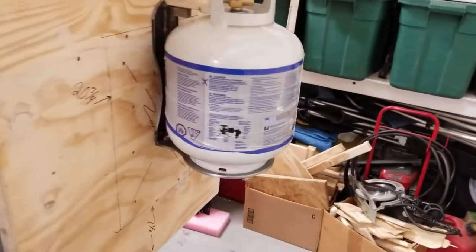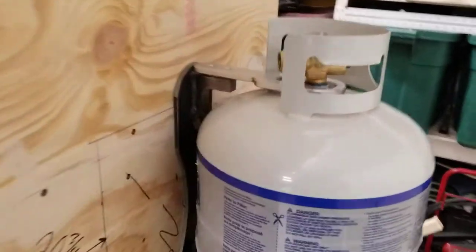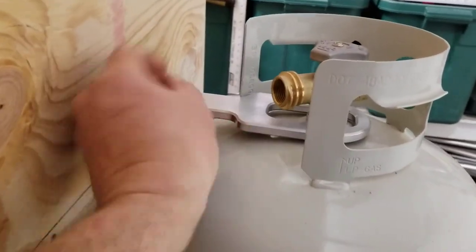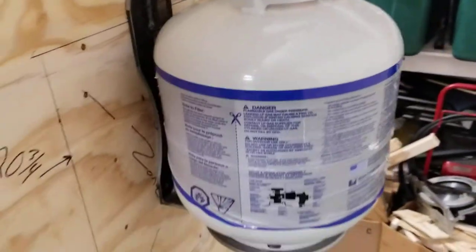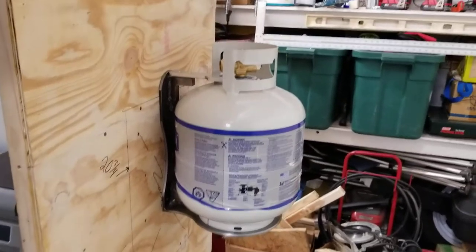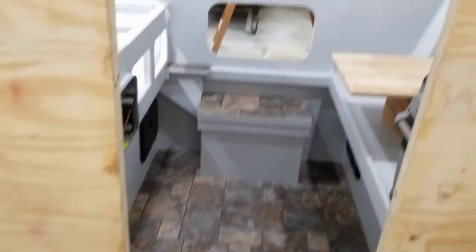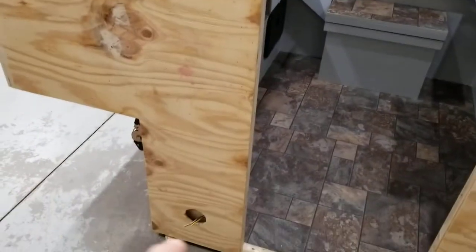I finished the propane tank mount system — the custom design. It's just going to have this one clamp on the top to hold it down. All the gas is done. I've got my wiring for the trailer with a spot there with a cover, same on the other side.